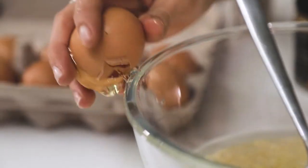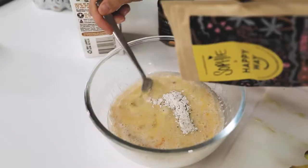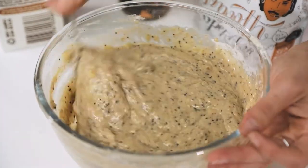Mix it in my bowl, and then I have greased my donut mold and I'm going to pour the mixture into my mold and then pop that in the oven that's been preheating at 170 degrees for approximately 12 to 15 minutes.